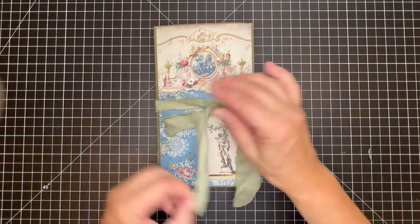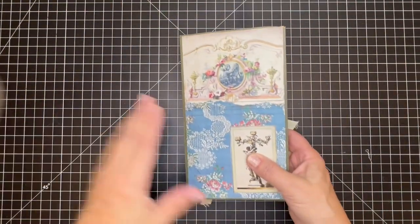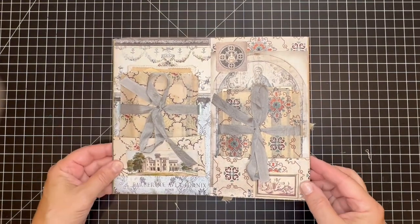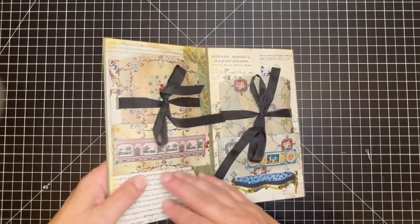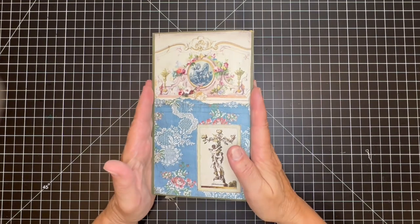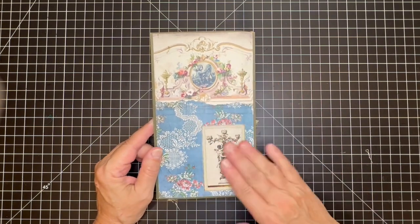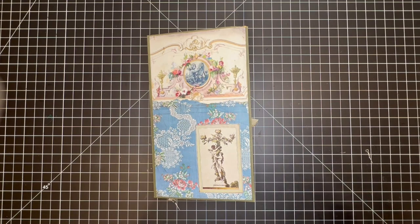Let's revisit the whole thing one more time. We've got our first signature all tied in, then our second signature, the back cover, and on this side the last two bags in there. I think that is a pretty fun way to store all of my holy cards. I hope you enjoyed this tutorial — I really enjoyed it and loved working with these beautiful images from Christy. Thank you for coming along, until next time, bye bye!